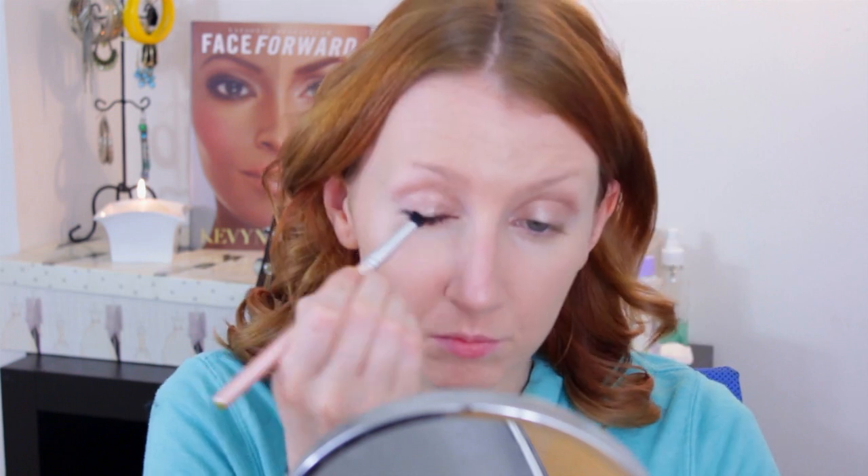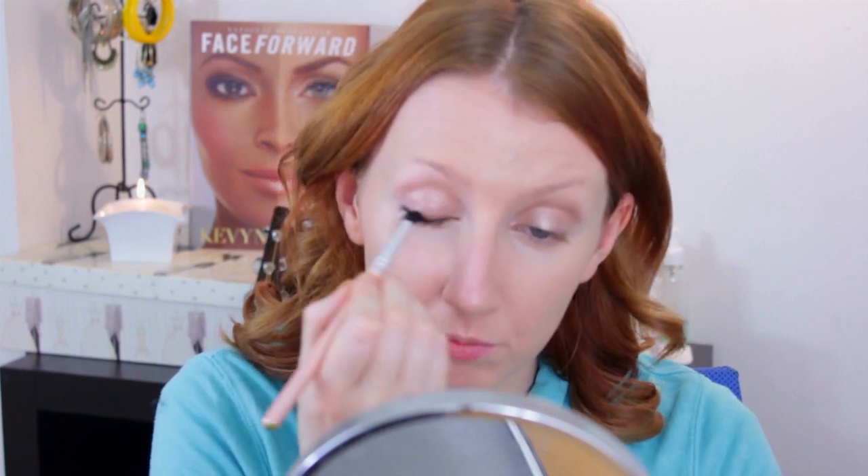I'm taking some Maybelline gel eyeliner in black and a Sigma angle brush, and I'm just pressing it into the roots of the lashes, drawing a line — not being particularly careful or clean about it — taking it the whole way across the top lid. Then just using a pencil brush to slightly smudge it out so it's a softer, slightly smokier line.